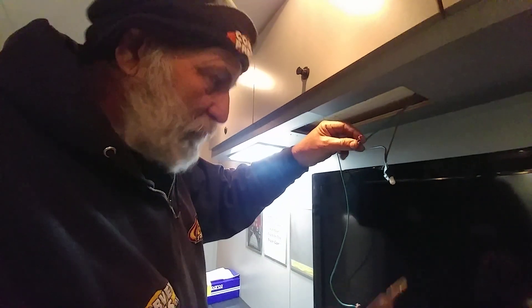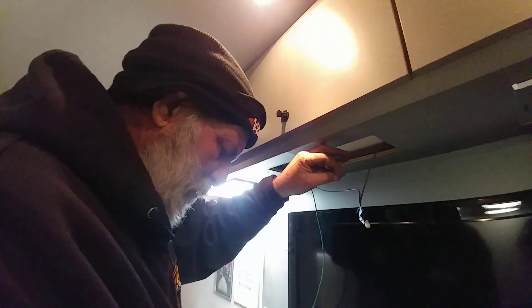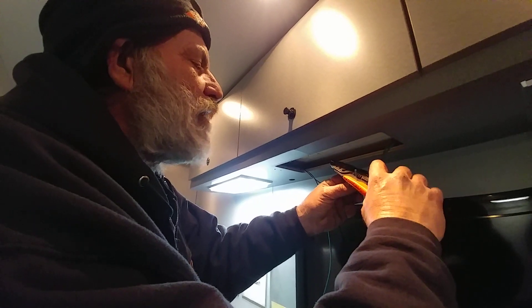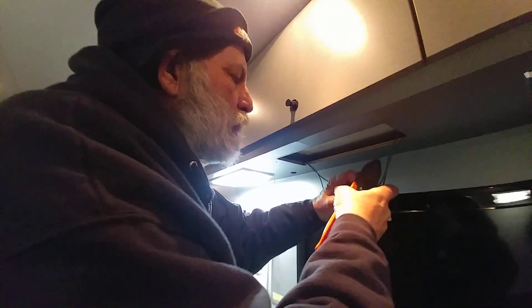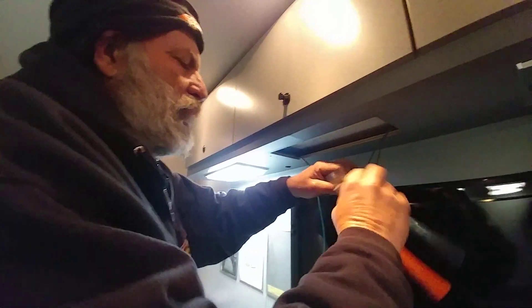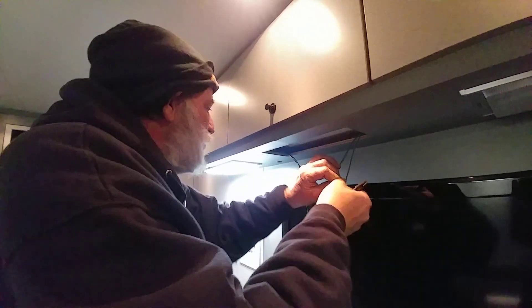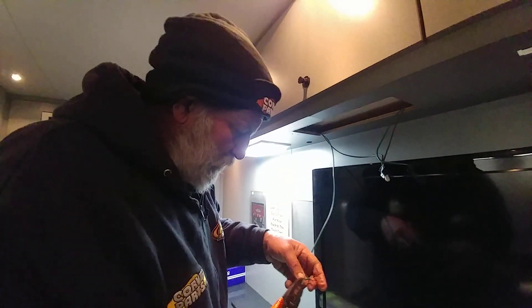Here again when we were soldering — you want a nice pretty twist on there. That definitely was not it. Of course, they were locked too. They were probably twisted nice and pretty when the guy put the wire nut on, and us disassembling it made a mess.